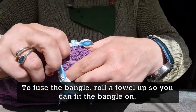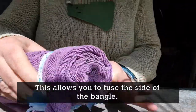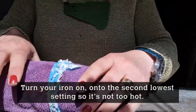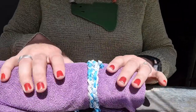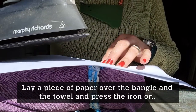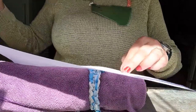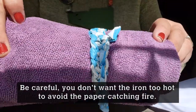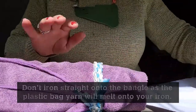The next stage is fusing. Roll your towel up so it's thin enough to put your bangle on — this allows you to fuse the sides of the bangle rather than just the top and bottom. Put your iron on a little bit hotter than the coolest setting but with no steam. Put your bangle onto the towel as if the towel was wearing the bangle, then lay a piece of paper across the side of the bangle and press the iron on it.